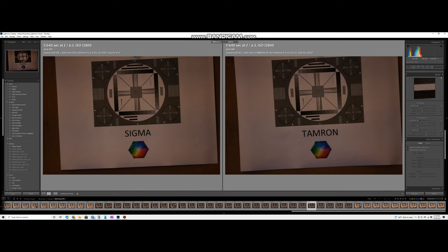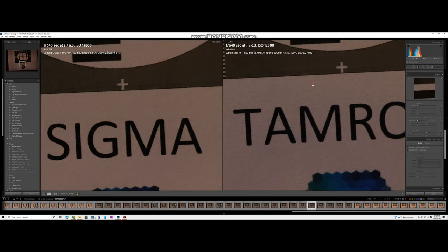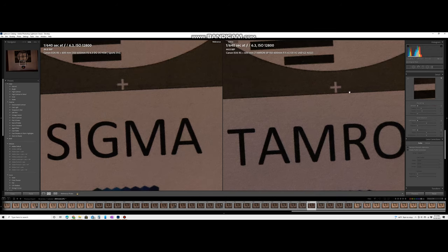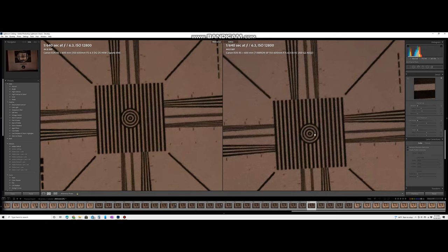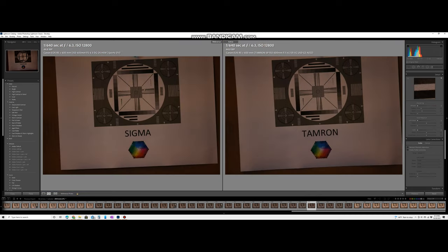Comparing the Sigma to the Tamron: they are quite comparable in exposure — the Tamron may be exposing very slightly brighter than the Sigma, but not much difference. Zooming in, they are both equally sharp. The Sigma may be a tad bit sharper than the Tamron, but that would be splitting hairs. The cross appears slightly crisper on the Sigma, and the lines look similar. There is some magenta fringing on both the Sigma and the Tamron at this shutter speed.